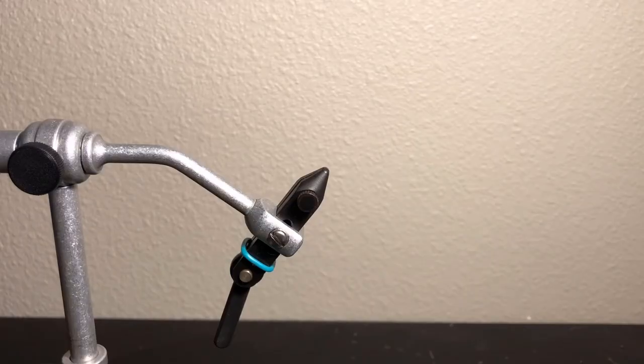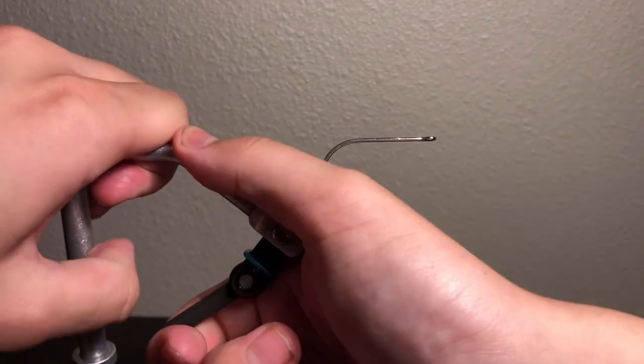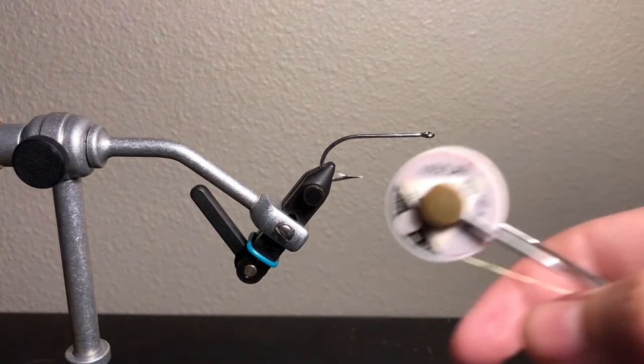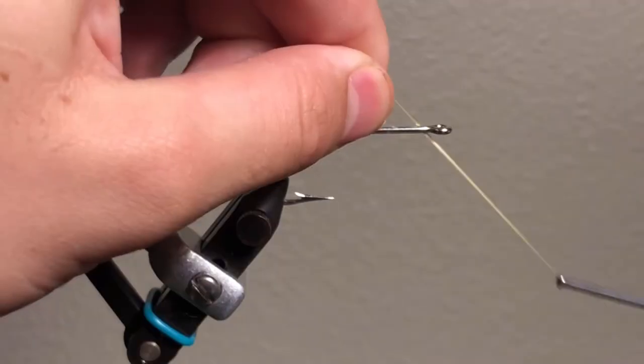We're going to start off with a two-watt O'Shaughnessy hook. I'm using the ones by Mustad just because I found them in my fly box — I feel like they work pretty well. Next up we're going to use Kevlar thread. I normally use white flat wax nylon but I didn't have any of that, so I'm improvising.